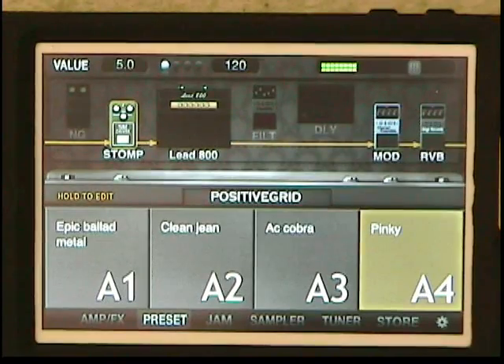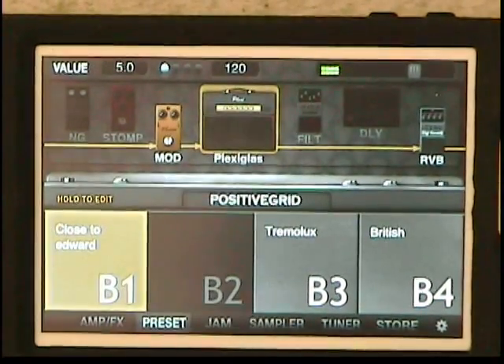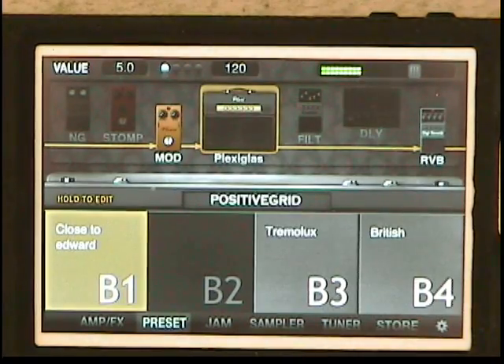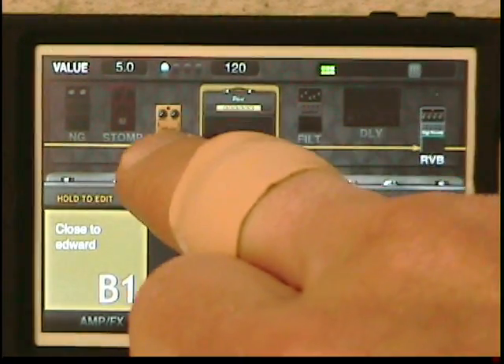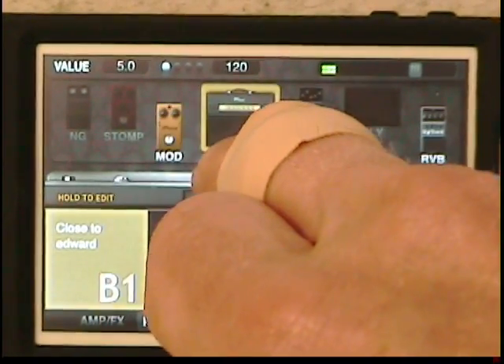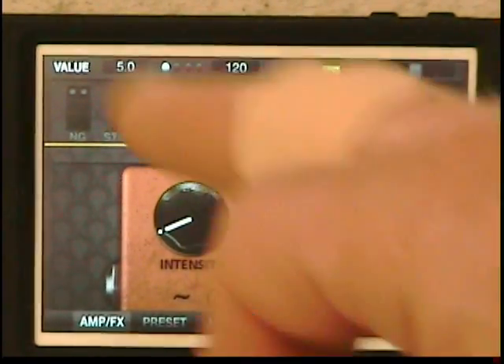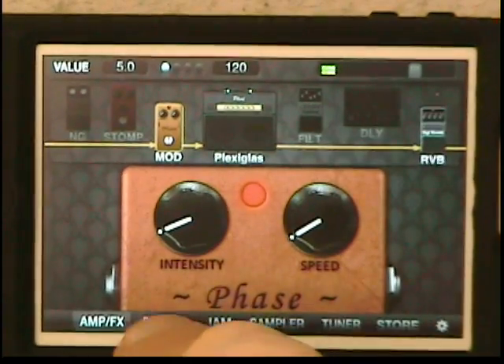This reminds me of an 80s prog band — 90s I guess. I just love it. This one is called Close to Edward — not me, but the sound. One of the things I like is you can take a piece and move it anywhere you want in the signal. I just put this chorus — actually it's a phaser, the MXR — in front of the amp. I think that's how Eddie Van Halen did it.